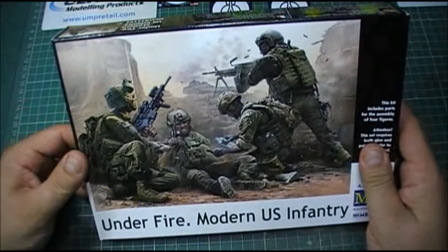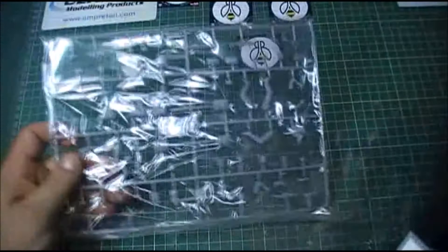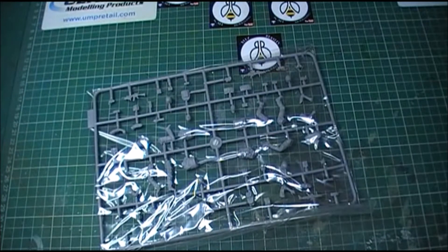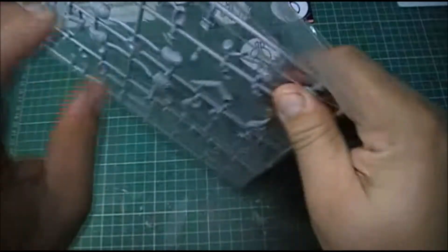As you can see, you get just the one sprue. It's a set of four figures. I haven't opened them yet as you can obviously see.